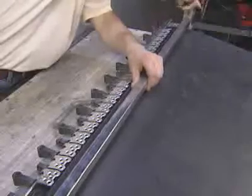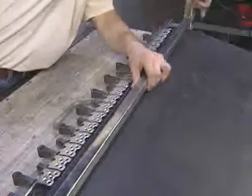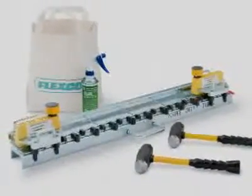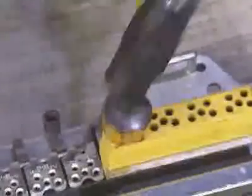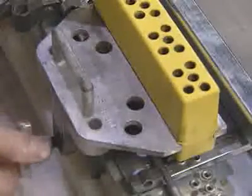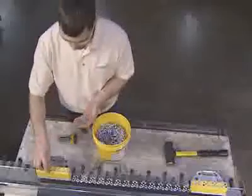Once the belt is squared, installation requires only a few simple tools. Specially designed tools have been developed to simplify the installation of FlexCo rivet hinged fasteners. The MSRT multiple rivet driving tool is portable, easy to use, and simplifies the task of driving multiple rivets simultaneously.